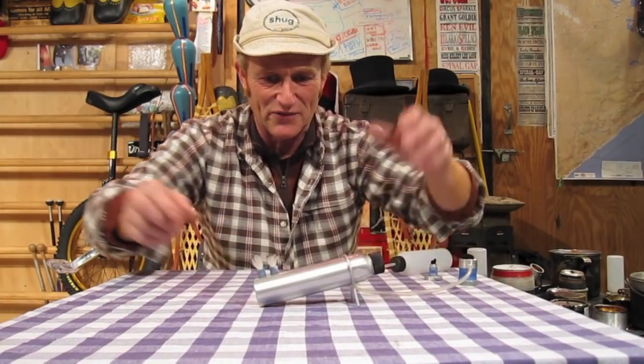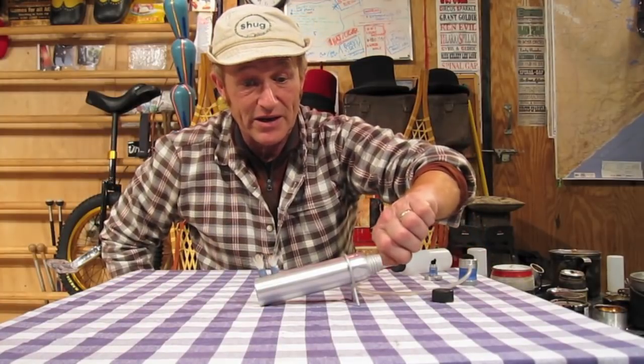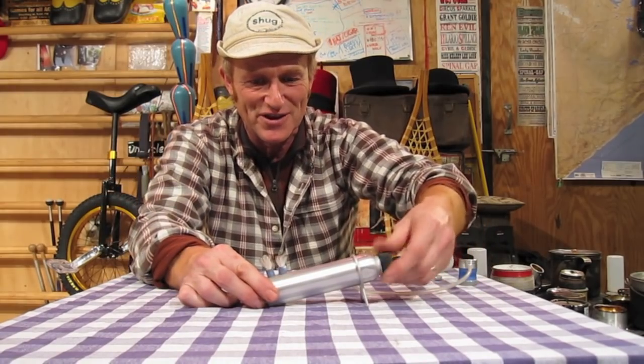And then this is an old classic from Mini Bowl Design — it was called the Thing. This one you add fuel into here with a squirt bottle, or very carefully, and it'll hold a good deal of fuel. Never brought it on a trip, but I was always intrigued with it. Those are some of the wick stoves.